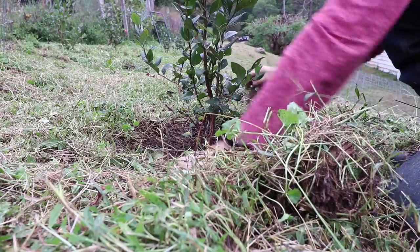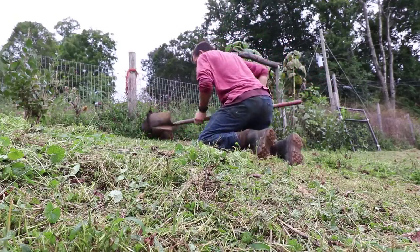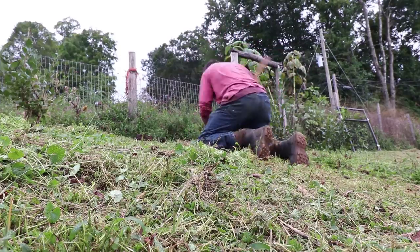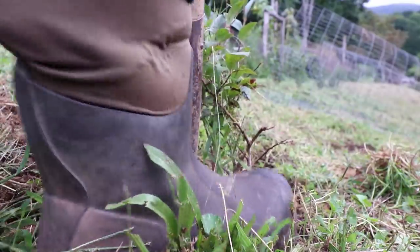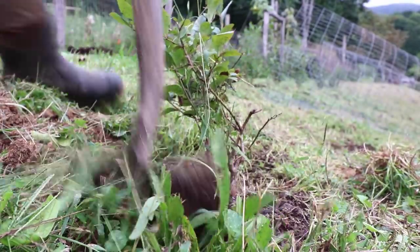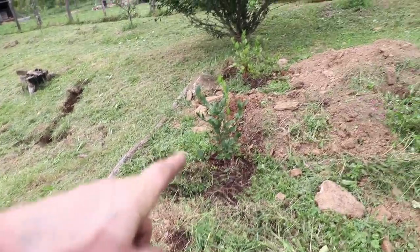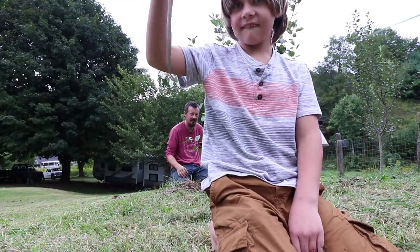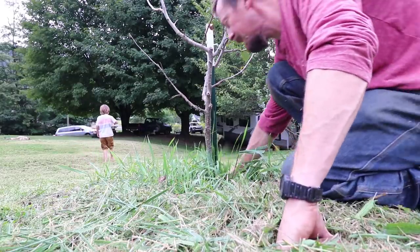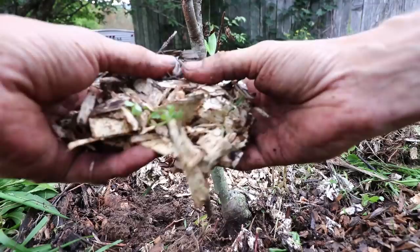I weeded around all the blueberries and then realized I should actually transplant two of them, because I'm afraid they'll have to move when I do the grading anyway, and I don't want to be rushed on that day digging at plants and moving them. So I moved two out of four that needed to be moved. Then the kids joined me and helped me weed around the apple trees. My little work period was done, and it was more like leisure than work. I really enjoyed it.